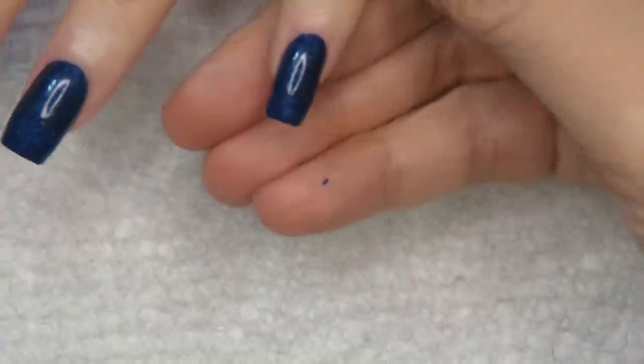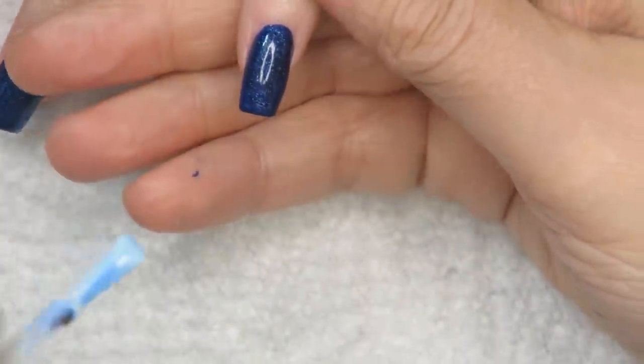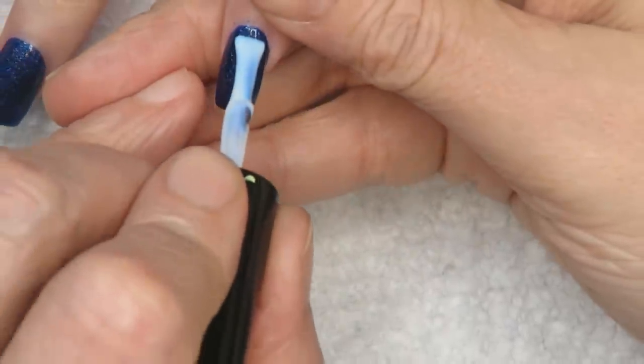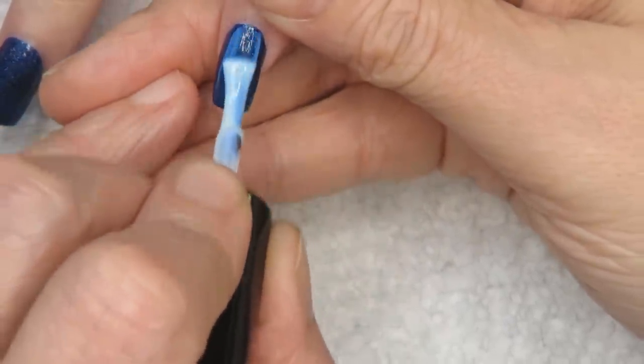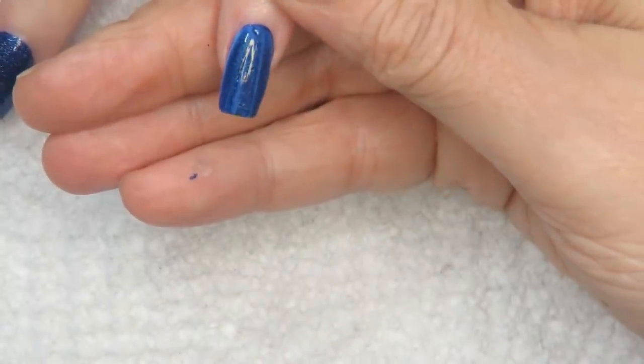Hi everyone, it's Robin. I'm here with my client and we are going to do a beautiful design for beginners. I've started the tutorial with a dark blue polish and I'm going over it with a little bit of foil glue adhesive.